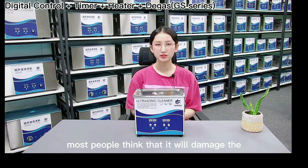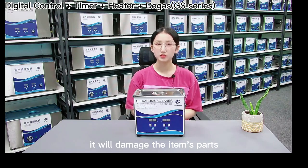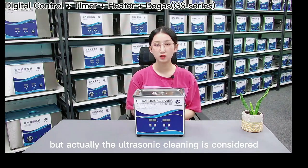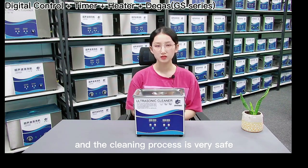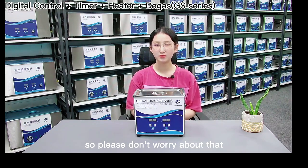most people think that it will damage the item's parts. But actually, ultrasonic cleaning is considered a safe cleaning method for most parts, and the cleaning process is very safe. So please don't worry about that.